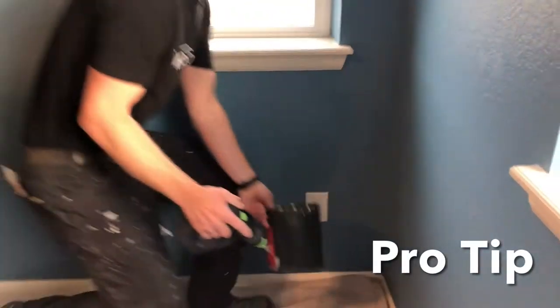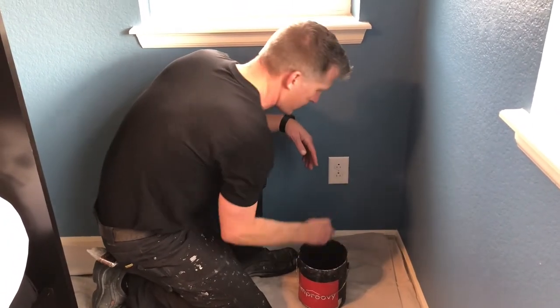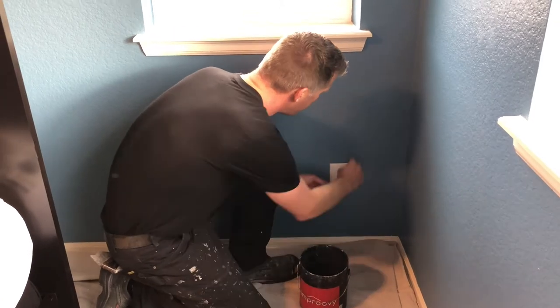Use a small bucket or a cut pot to gather all the plates and small items while removing them from the walls. This will save you time and keep everything in a safe place.